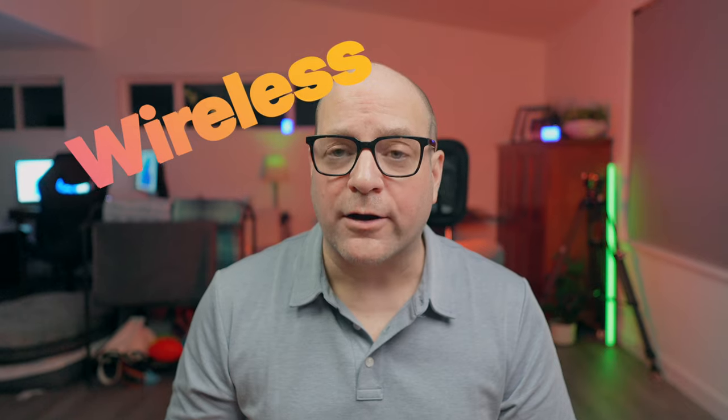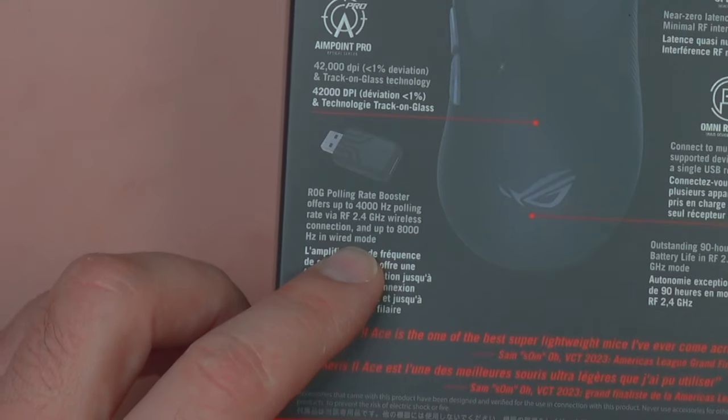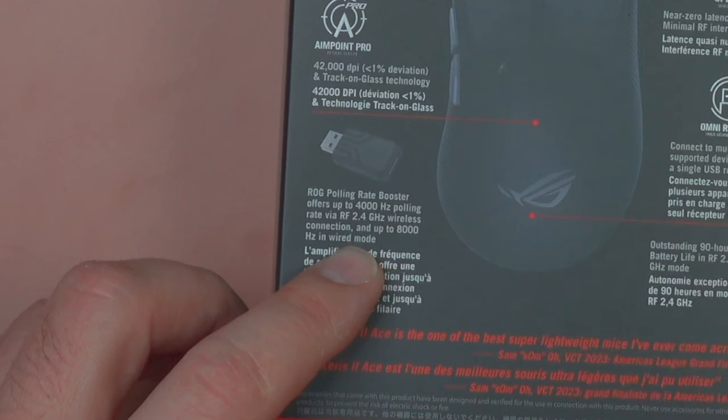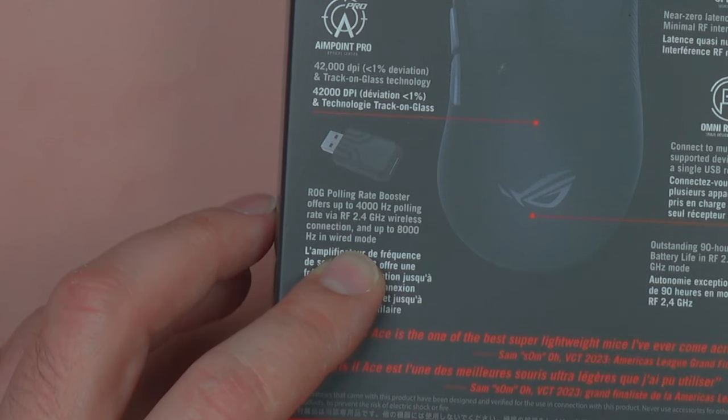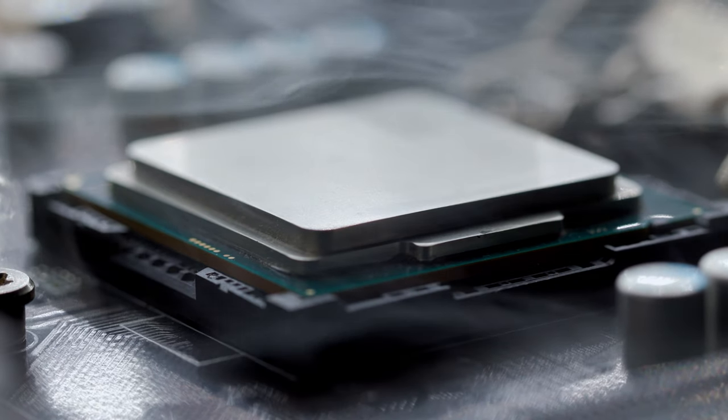As for the polling rate, the Keras 2 has a wireless polling rate of 4,000 Hz, and if you run it wired, you'll get 8,000 Hz — that'll be interesting to try out. I've seen some wireless mice with 8,000 Hz polling, but the battery just drains too quickly. It'll also be interesting to see how much that impacts the system.